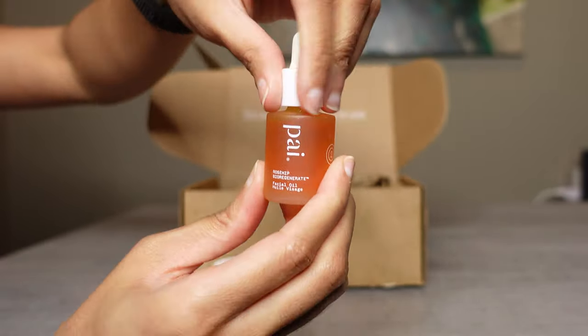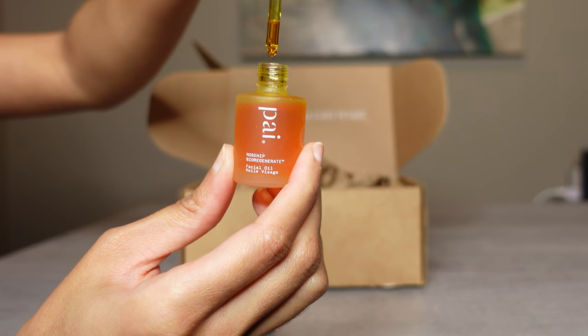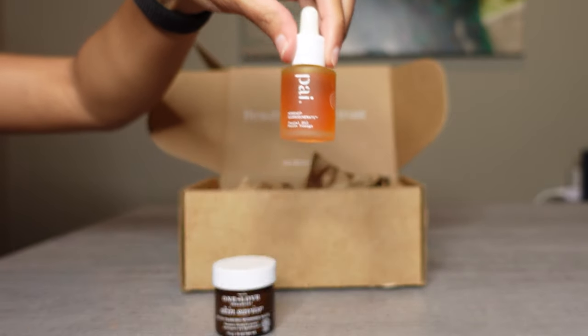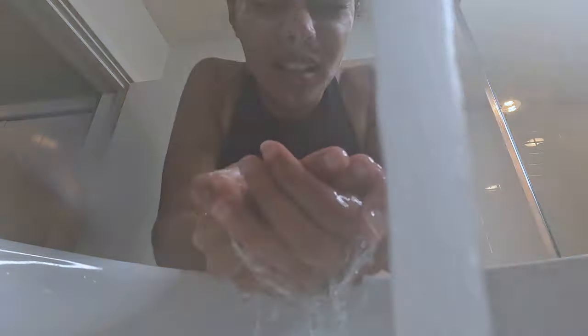This is the 10 milliliter bottle and it costs about $29. You can see it has a very easy to use dropper so that you don't use too much when applying it, because you only need two drops. To get started, we do need to start on clean skin, so I'm going to use my African black soap to clean my face and then we'll get started with applying the products.